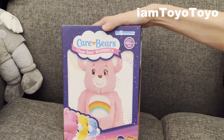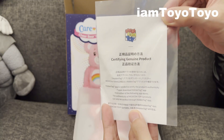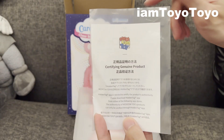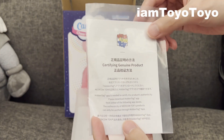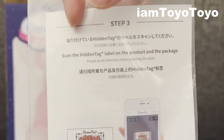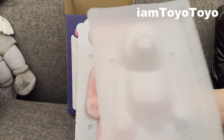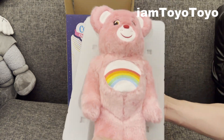And without further ado, we can pop him open. As with the new ones, you've got all the authentication tags at the bottom of the box, as well as at the bottom of the bear's feet. Just download the hidden tag app and then scan the sticker. Alright, I've been waiting for this. Whoa, this is great — I can't believe it's finally here. Look at it.